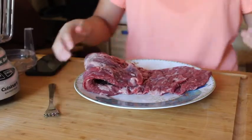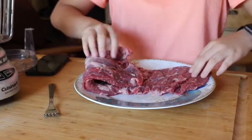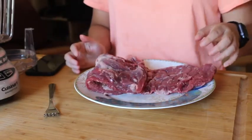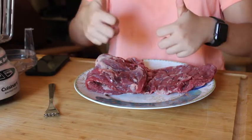So I poked all the holes, I think. Hopefully I did enough. It looks a little bit like this — probably can't see it at all — but I'm gonna toss this in the refrigerator and then we're gonna start making the marinade.